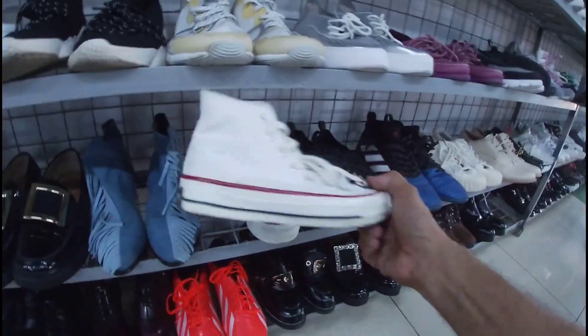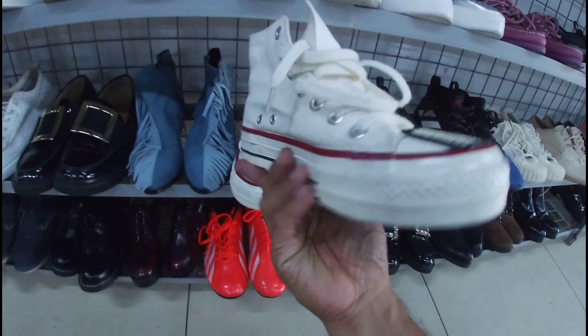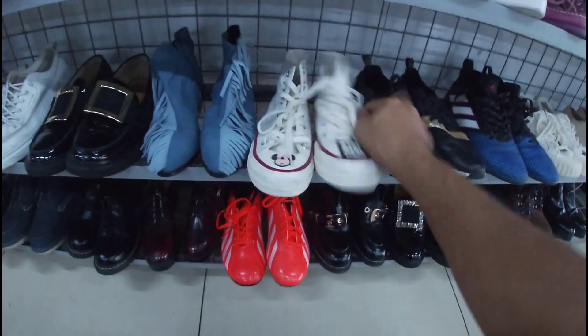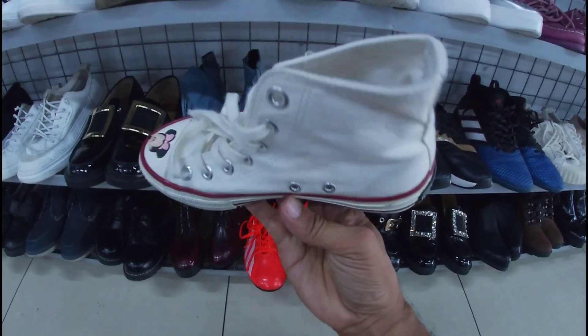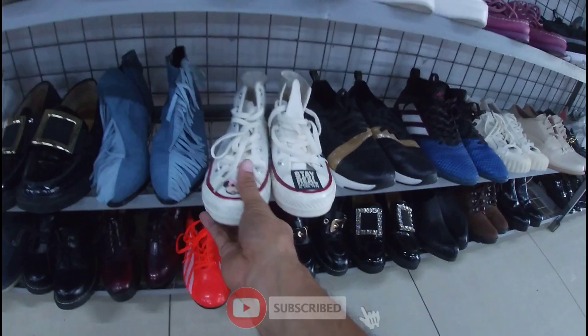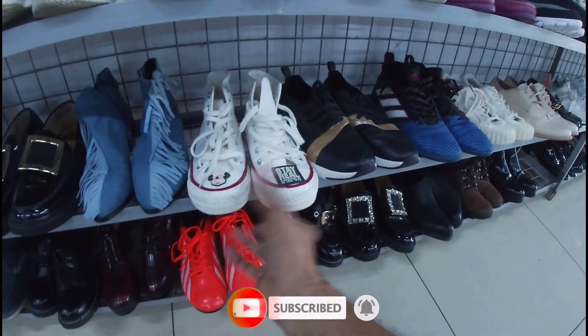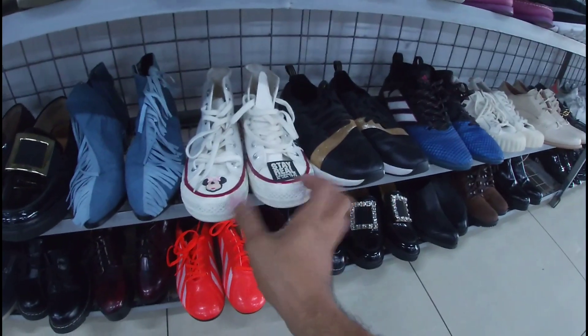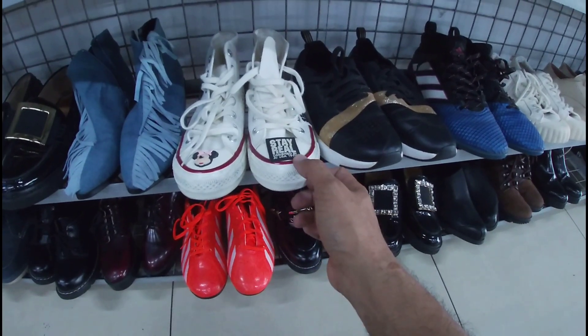Dami pa dito. Eto, even one star. Ay, ang ganda na ito — mukhang Converse. Ang price nito, 1,280 pesos na less 20%. Size 36 cm. Okay pa yung pair niya. 1,280 na less 20%. 36 cm. Sterile design by A1 UBA, 1979.